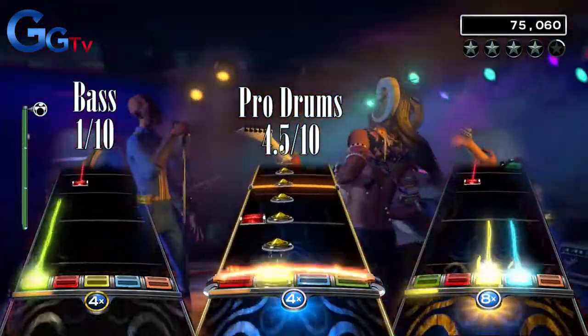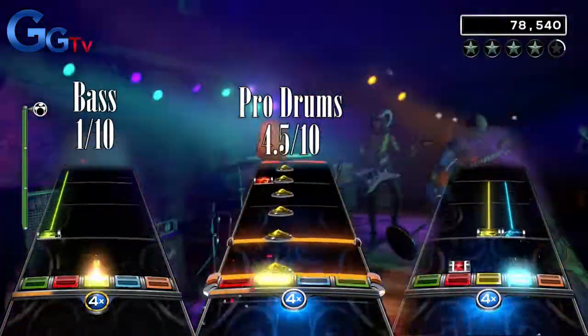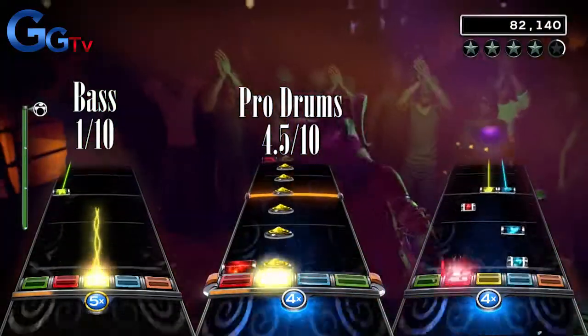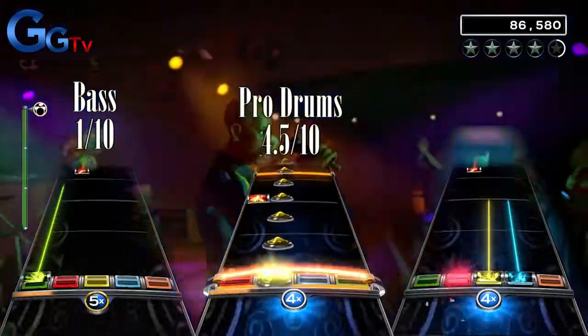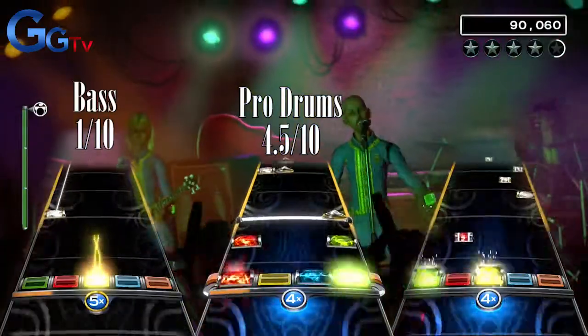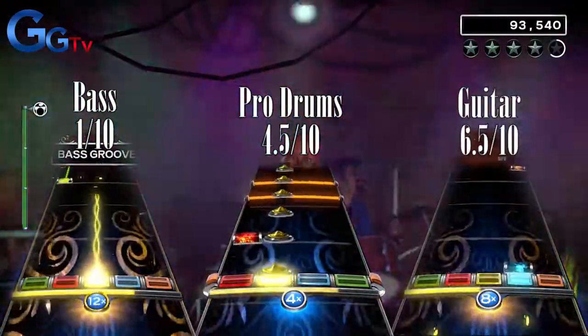On guitar this song is actually very fun. The verse has some simple single notes, chords, and some hammer-ons. The chorus however is a little simple with some long single-note sustains with a few hammer-ons. But where this song really shines through is the end of each chorus, where there is a long hammer-on part that I really enjoyed. I give this a 6.5 out of 10 on guitar.